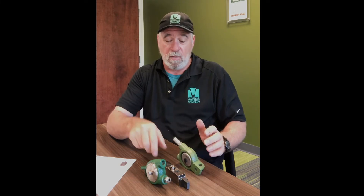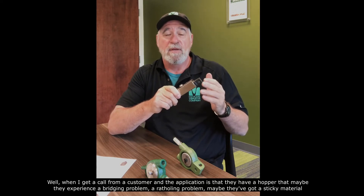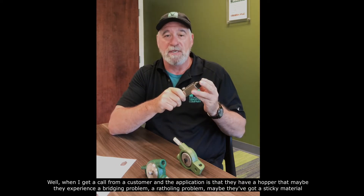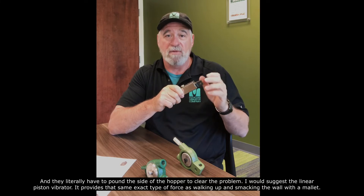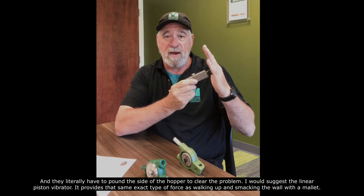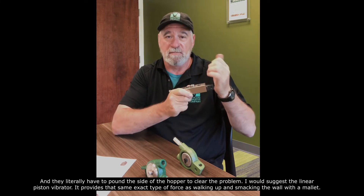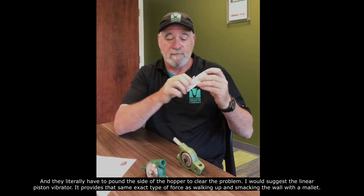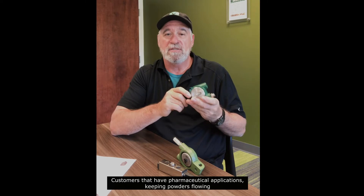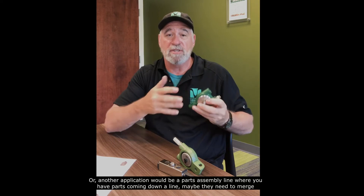So which one do you choose? When I get a call from a customer with a hopper that experiences a bridging problem, a ratholing problem, or a sticky material where they literally have to pound the side of the hopper to clear the problem, I would suggest the linear piston vibrator. It provides that same exact type of force as walking up and smacking the wall with a mallet.